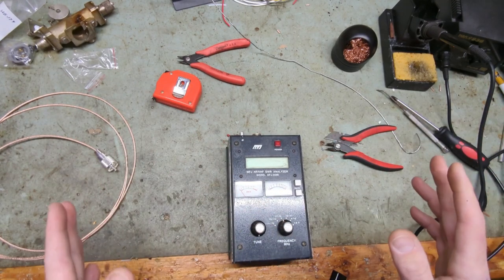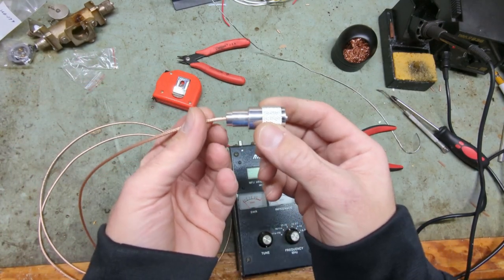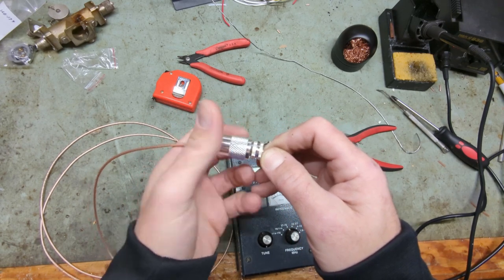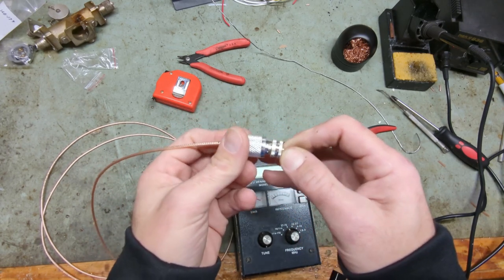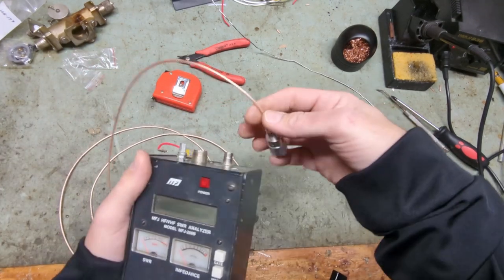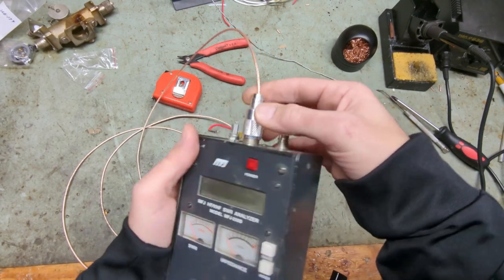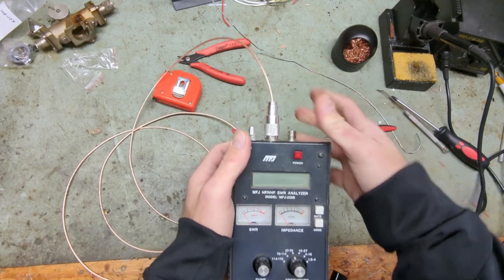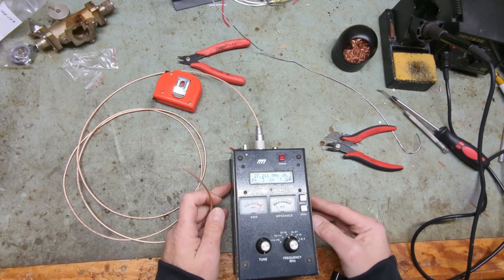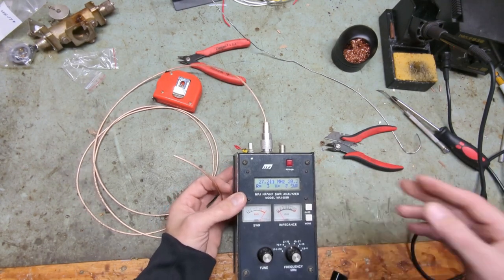First things first, you put a connector on one end of the coax. Make sure you solder it — use the right reducers and solder everything. Make sure your connector is fully seated into your analyzer and the teeth are fully engaged, then connect it and turn it on. I'm using an MFJ — I think everybody's brother or cousin has one of these. Get your hands on an MFJ.